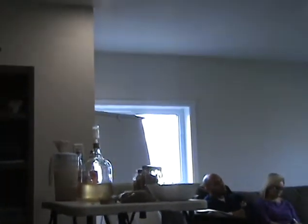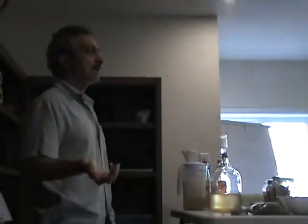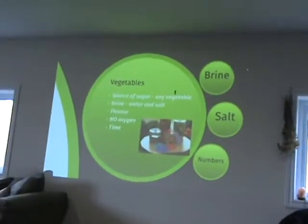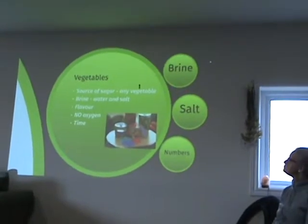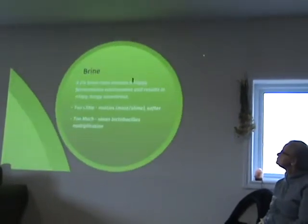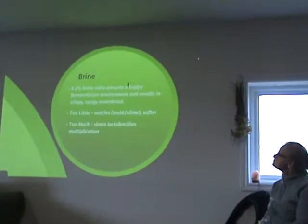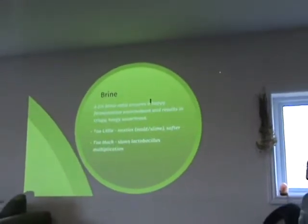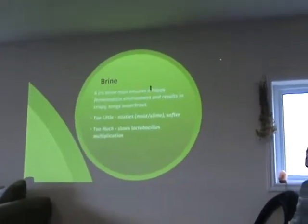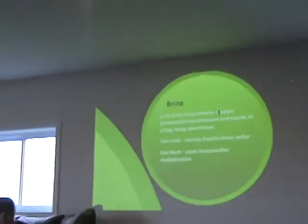So, how do you ferment vegetables? You need a source of sugar — which means pretty much any vegetable. You need a brine, which is water and salt. You need to add flavor. And you want to do it anaerobically — no oxygen — and give it a bit of time. The brine is typically 2% by weight. If you don't have enough salt, you can promote nasties to grow. If it's too much salt, it's not going to taste as good and it slows the fermentation.